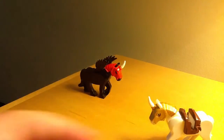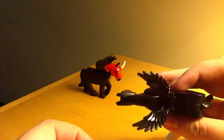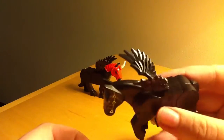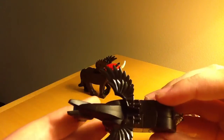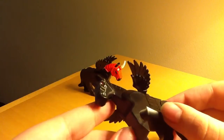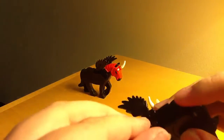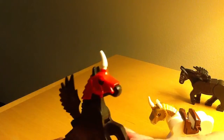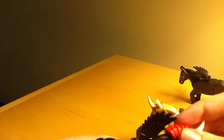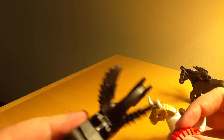This is a pegasus right here. Used the raven wings from the Chima series. And lastly is the alicorn, which is just a combination of the two. It's just without the helmet and the horn.